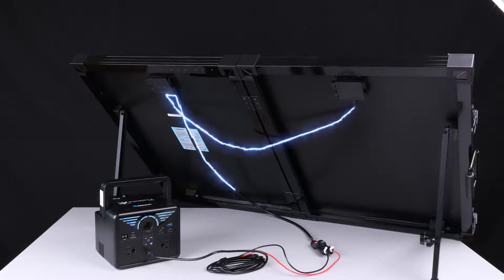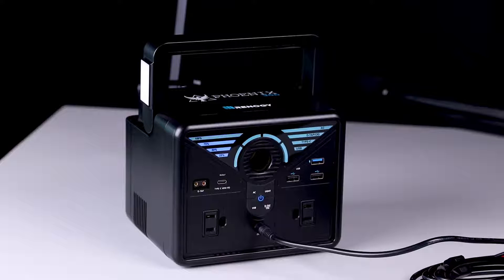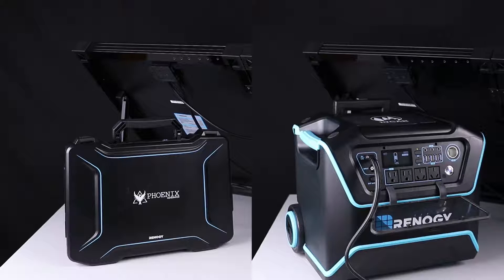The solar suitcase will automatically start charging the Phoenix 300. One of the battery level indicators on the Phoenix 300 will flash to indicate the current battery level. The solar suitcase can also directly charge our Phoenix generator and Lichen power box in a similar way.